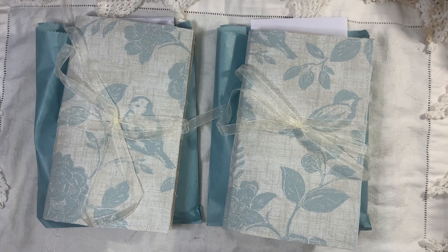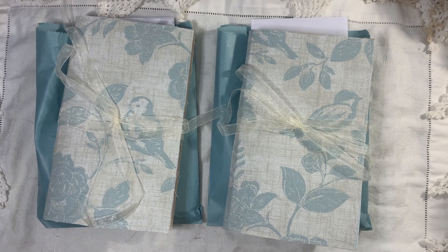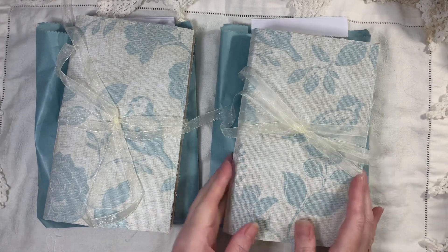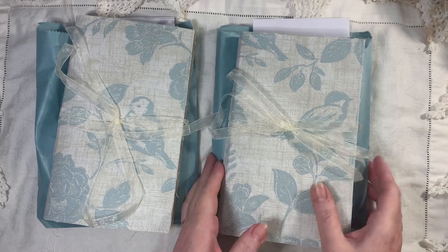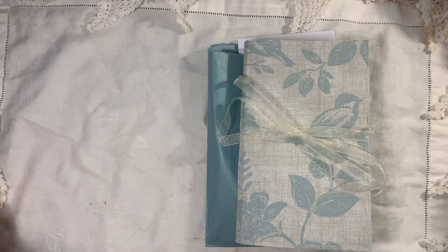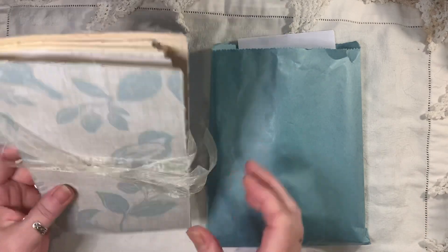Hi everyone, I'm back to share two journals and journal kits with you. These will be listed in my shop if you're interested in them. They are both fabric covers, and each one comes with a little bag of goodies — that's the kit. I'll start by showing you this one because they are kind of similar but different.